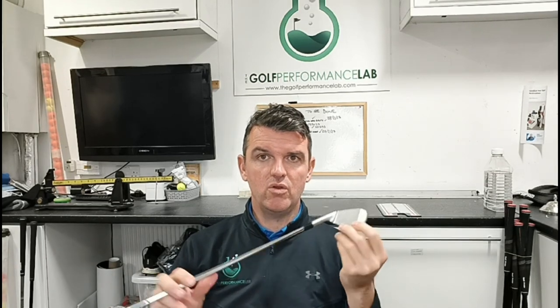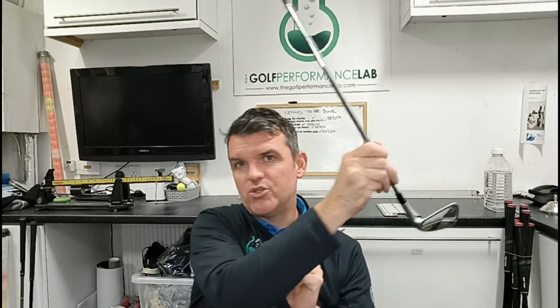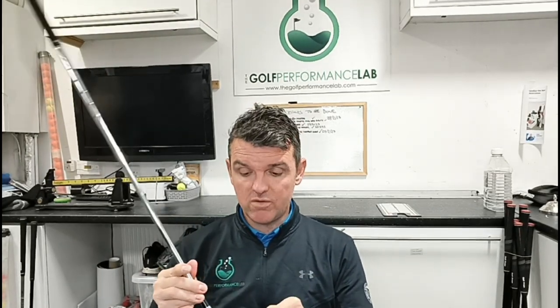What we do is explore lie angles with clubs that we can adjust. We let you see if there's any benefit in having a different lie angle for each club individually. As I said, you could have different lie angles for your wedges versus your longer irons. The only way you'll find out if that's useful is if you measure it — that's why we use the GC Quad. We can make the set two degrees upright, then ask players to come back so we can go through each club independently.